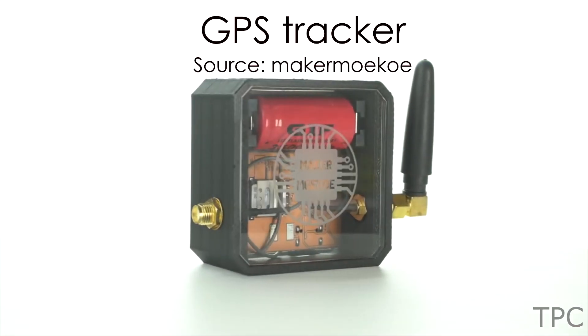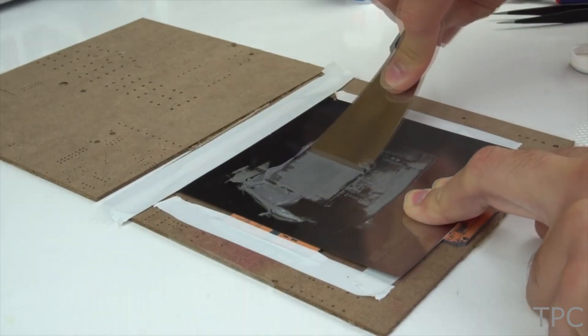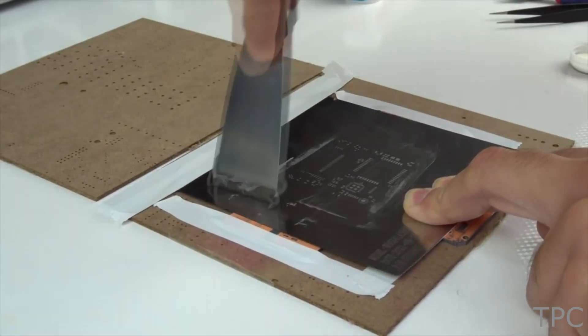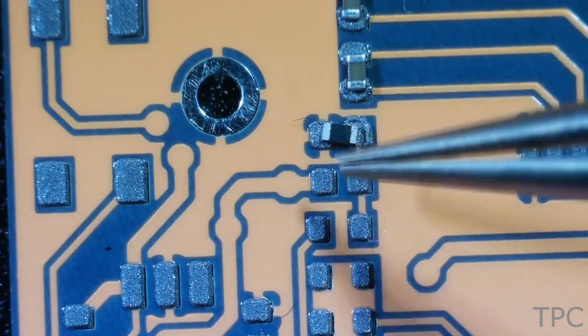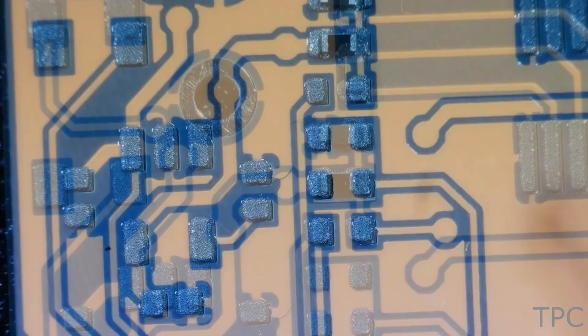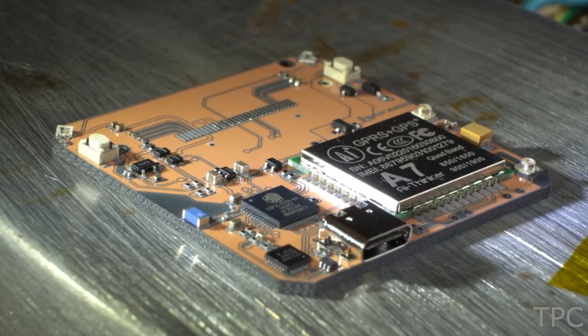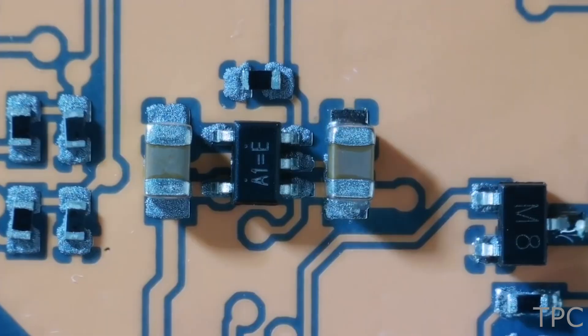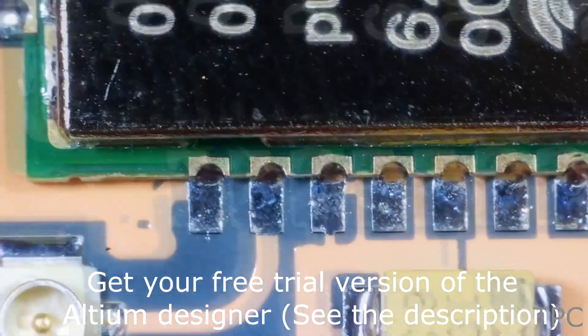This is a GPS tracker. The process to make this one starts from applying the solder paste to the received PCBs — this process looks so satisfying. After that, it's time to place all the SMD components over the solder flux.